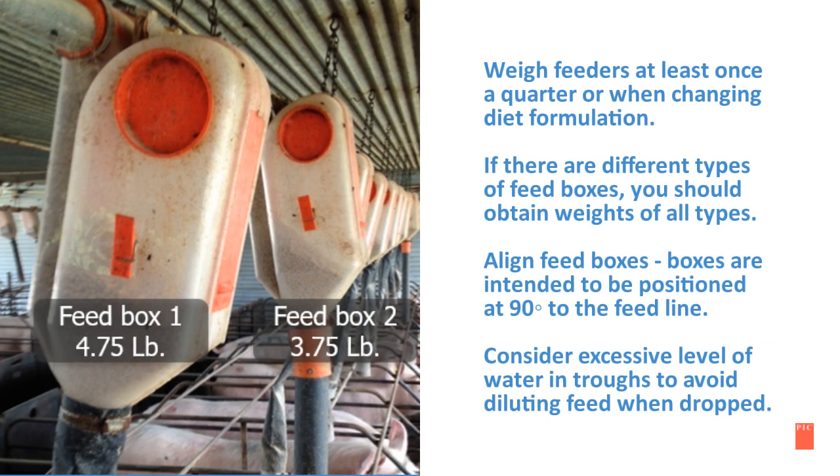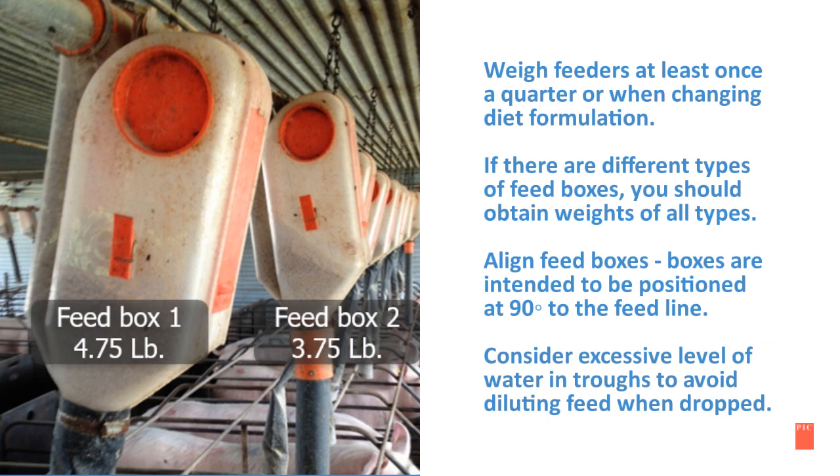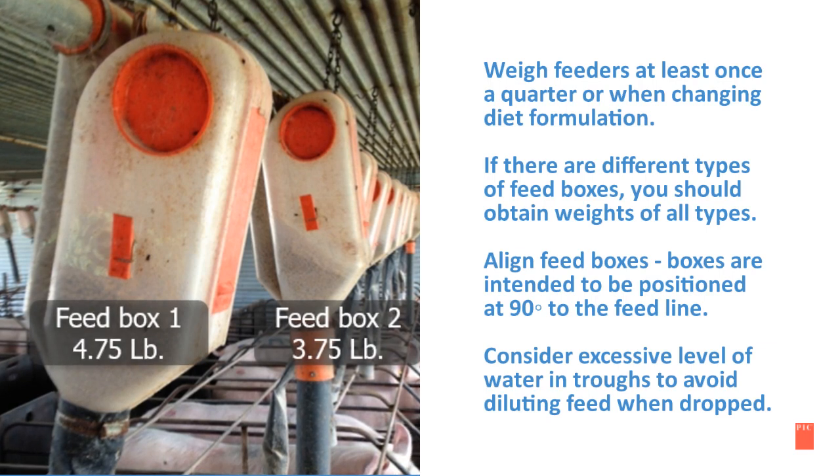If there are different types of feed boxes, you should obtain weights for all types. Make sure your feed boxes are aligned, and consider excessive levels of water in troughs to avoid diluting feed when dropped.